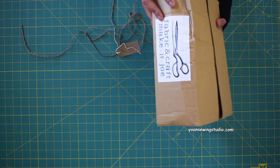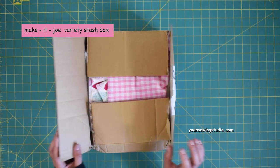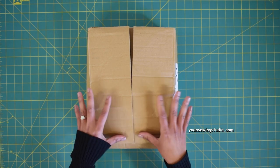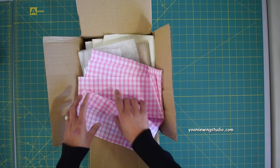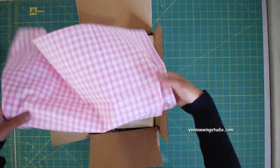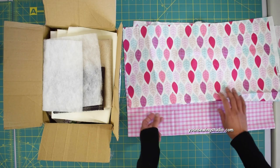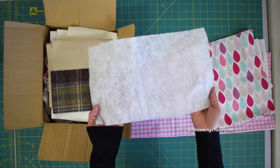The next box is from the Make It Joe variety stash box. This product is described as the ultimate surprise soft craft stash box, packed full of fabrics in a variety of designs, weights, and sizes mixed with bits and bobs and more. The first fabric I got is a gingham fabric, about the size of a fat quarter or larger, in a lovely pink color. Next is another fat quarter cotton quilting fabric with a nice leaves print.